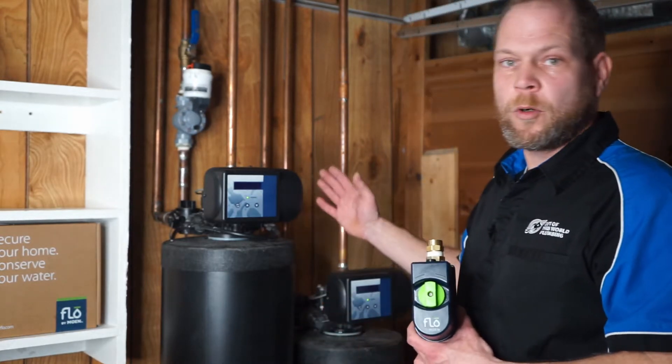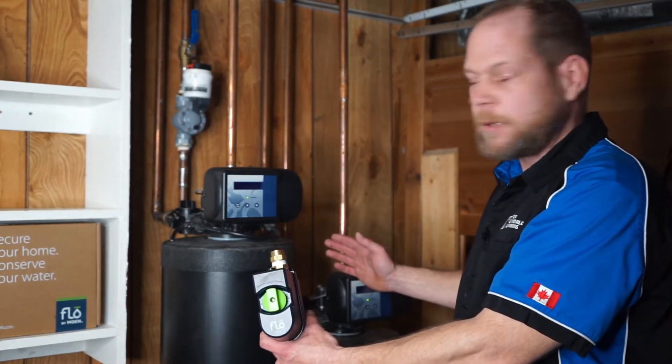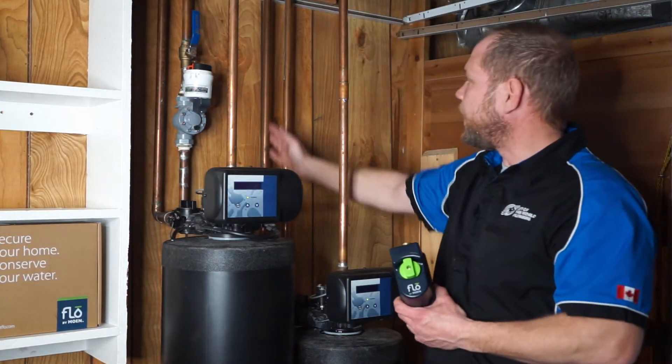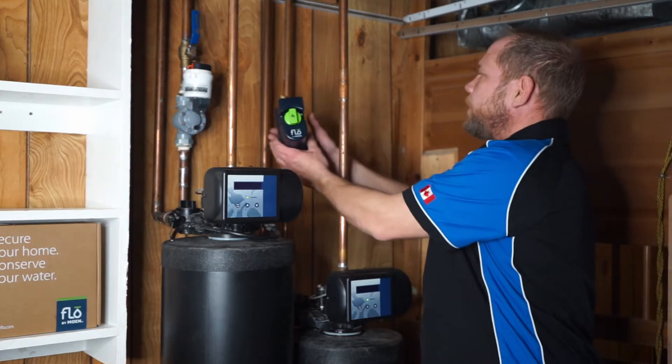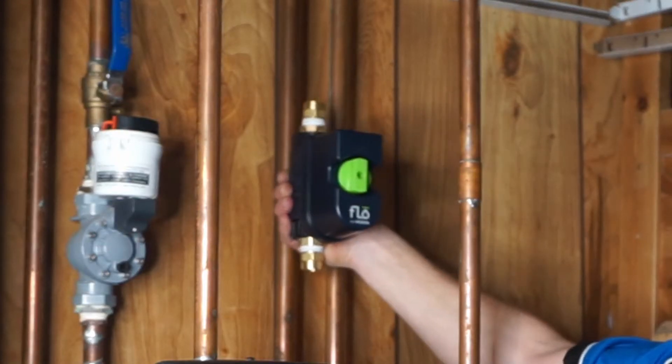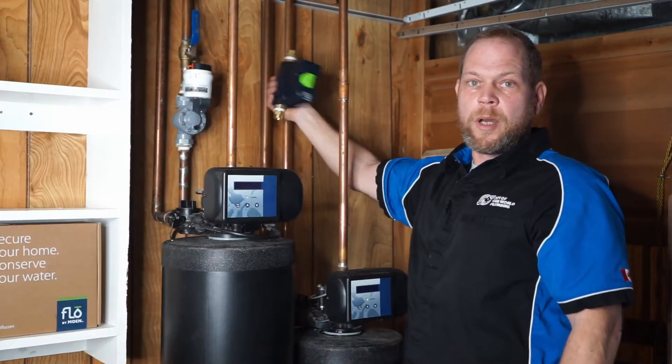It can go before or after equipment if you have anything like a water softener. We have our incoming pipe coming down here and we're going to be installing this valve on the pipe. This valve in particular can be vertical or horizontal depending on how your pipe is laid out.